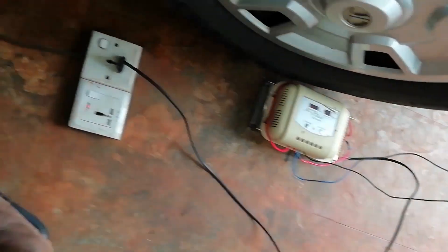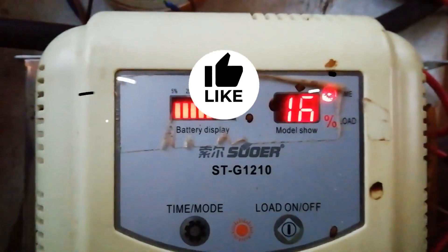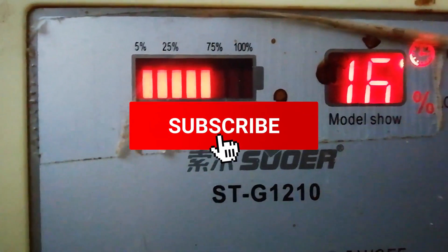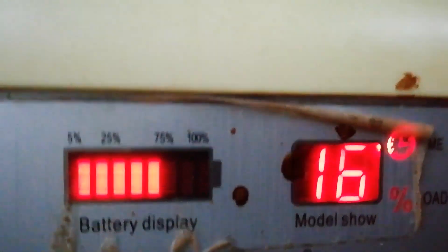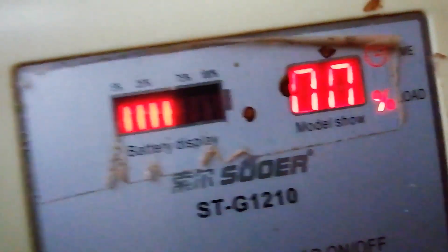At that point, we will take the battery to load and charge the battery. We will take the video of this video. Subscribe. Please like my video. Thank you very much for watching.